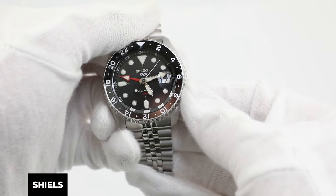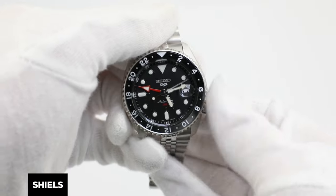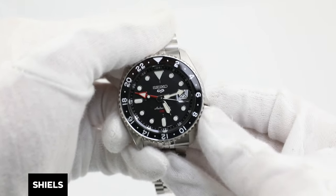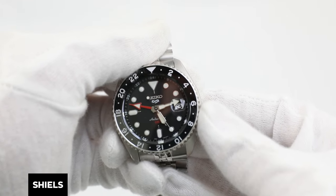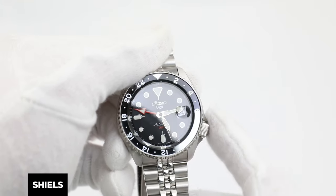Pull out the crown into the first position and rotate the crown anti-clockwise towards yourself to change the date. Make sure to set the date one day before the current date. I'm recording this on the 5th, so I'm going to set my date to the 4th.